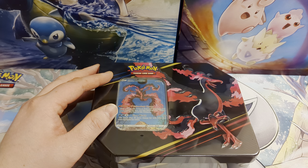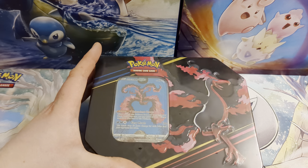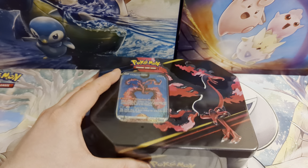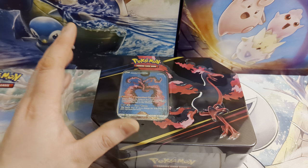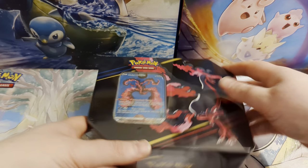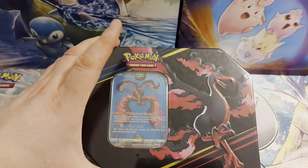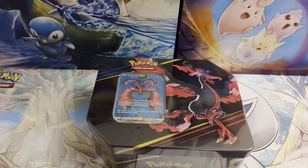Go check out those videos — I'll leave links in the description below. What I have here is the American version of the tin. It's slightly bigger and has five packs in it rather than four, compared to the usual tins we get here in the UK. I've chosen to open these instead because it's got five packs, it's a little bit bigger, and you get a nicer window on the front to see the whole promo card. We do also have the regular four-pack tins in stock.